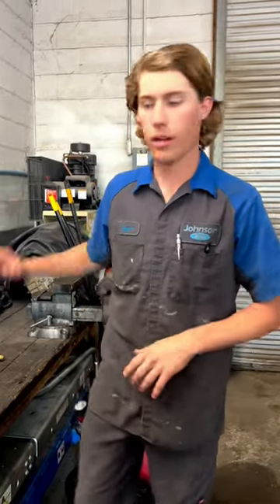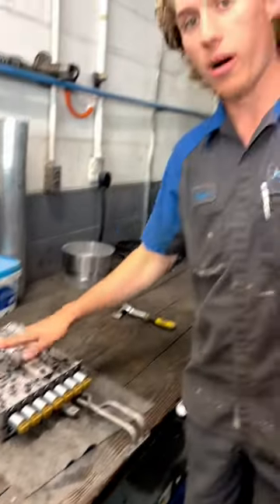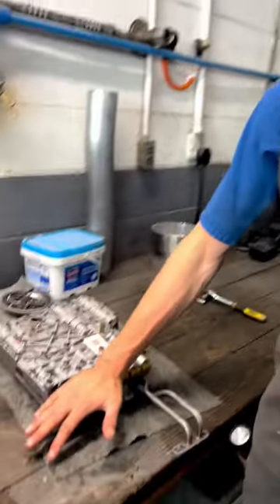I want to give you a little bit of a rundown on a valve body in an automatic transmission. Here we have a valve body out of a 6R140. I'm not going to go through the whole valve body because that would take way longer than I can explain in 60 seconds, but I did want to talk about the amount of solenoids on a valve body.